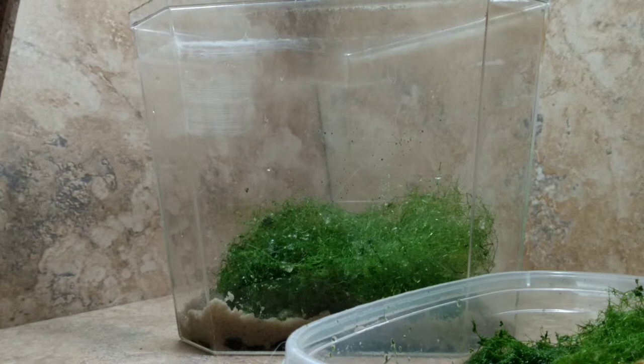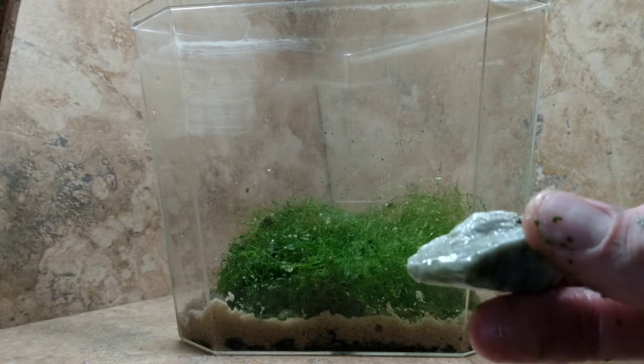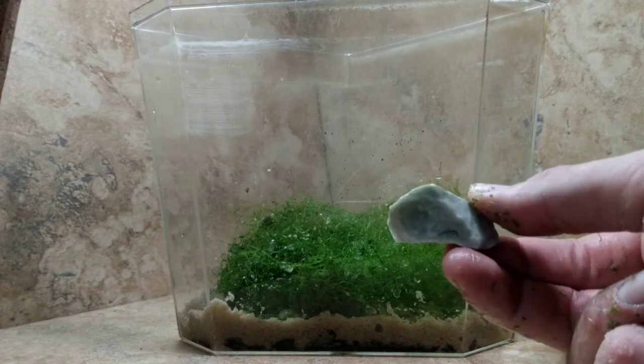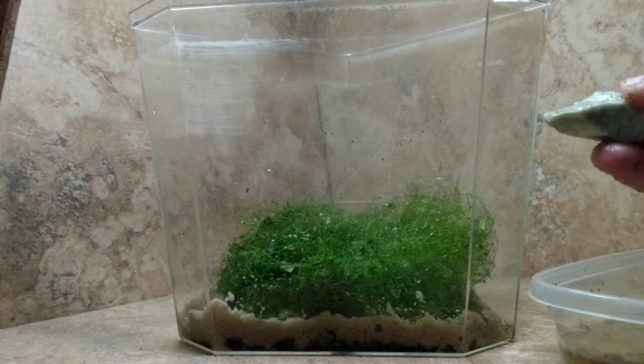Now we're going to add some small stones to help pin the Nitella to the bottom and to encourage it to develop holdfasts. Macroalgae doesn't have roots but it will form a holdfast, which is kind of like a root. Here we're using marble chunks — in the original tank I used several, and these have been cycling in my pond for a long time so they're covered with beneficial bacteria to help speed the process in this tank, as is the Nitella itself.